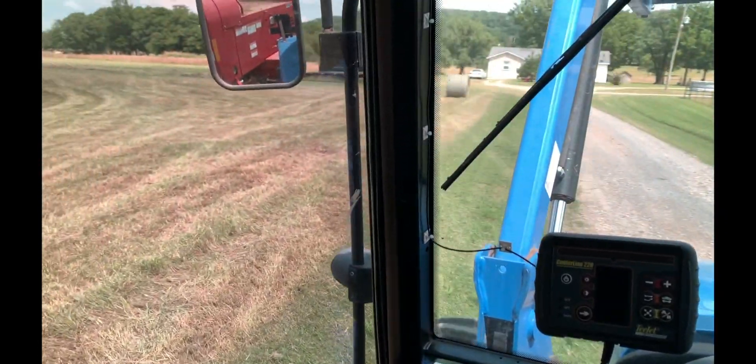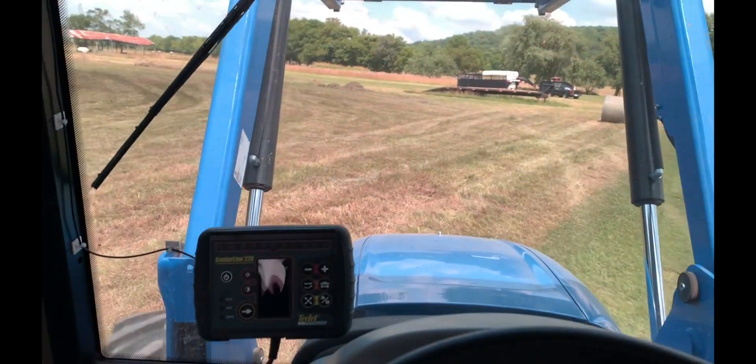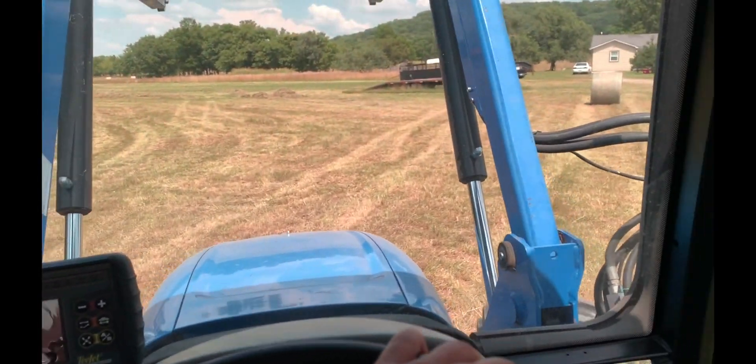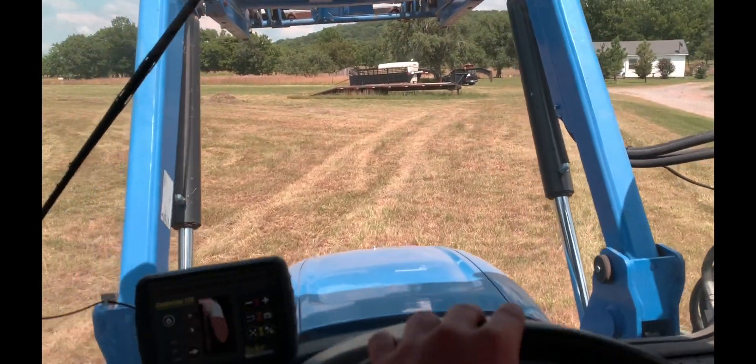This is one of those fields that's got a lot of ruts in the front here, that's why I'm going really slow — it's getting pretty rough.